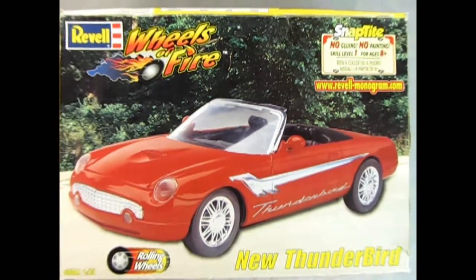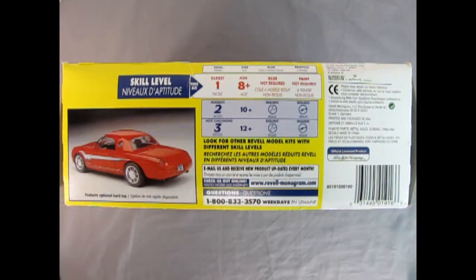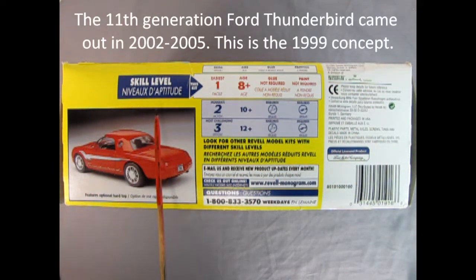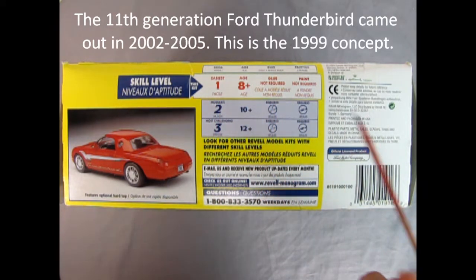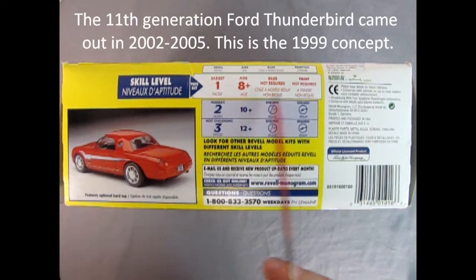Here we have another Ravel Wheels of Fire — this is the new Thunderbird for 1999. This was sort of like a throwback to the 1957 T-Bird, and here we have it as a snap-type kit: no gluing, no painting, 1/25th scale, skill level one, ages eight and up. On this side of the box we get the skill level which is one — easiest — for ages eight and up. Down here is skill level two and three, but it's highlighted right here.